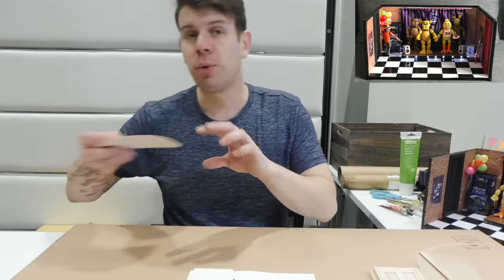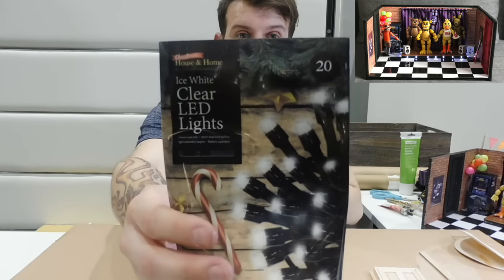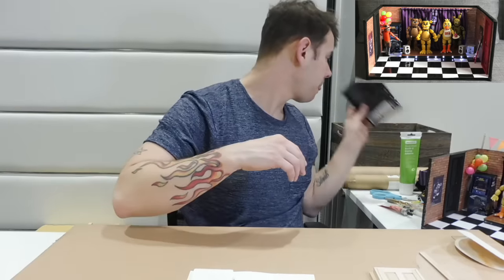You can get sticky felt from anywhere. You'll need 80-grit sandpaper to sand down the wood. You will also need some clear LED lights to make the stage light up - these are from Poundland, battery powered. You stick the battery pack on the back and put the lights through so they shine around the bottom, making the stage look really cool.